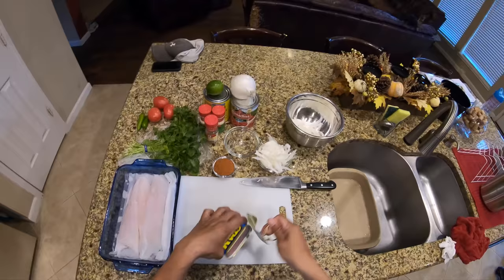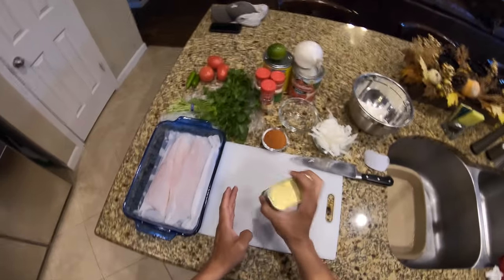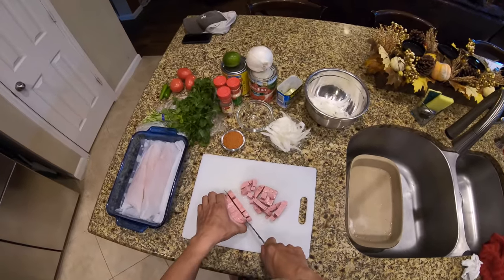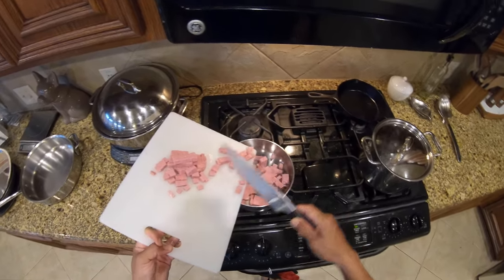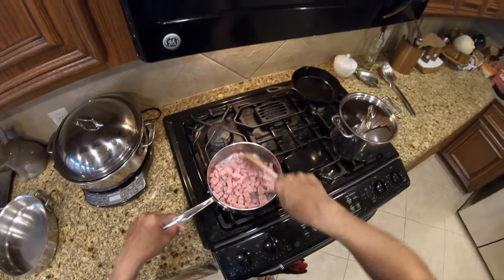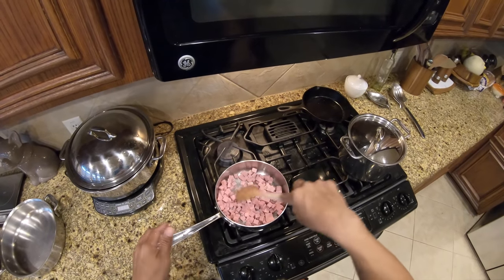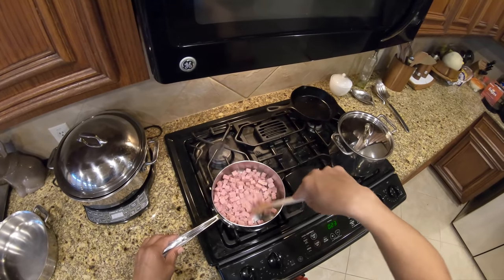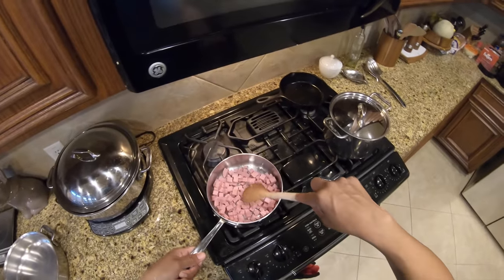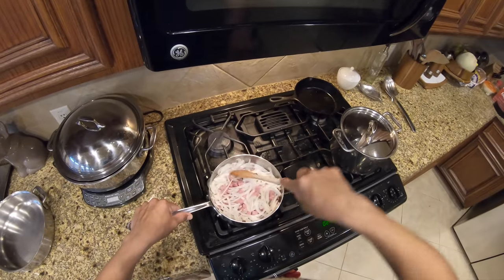Next we'll take some Spam — you can use any type of pork product. I just prefer to use Spam because it's easy and simple to work with. All you want to do is just lightly brown the sides, so that each little cube retains some of its flavor rather than just bleeding it all out. You do want it to flavor the sauce a little bit, but not too much. Then we're going to throw the onion in and start to sweat those just a tad bit.